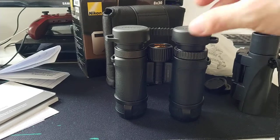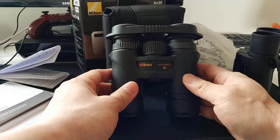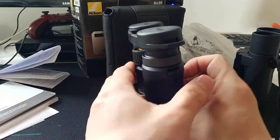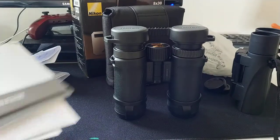Good day, YouTubers. Today I'm going to do a short review about my new binocular, the Nikon Monarch 7 8x30. It's very short, so I'm going to make it quick.